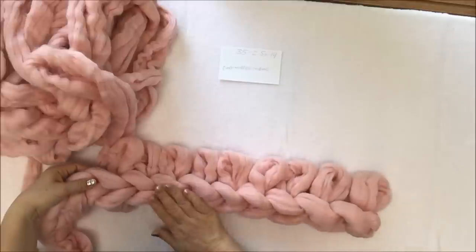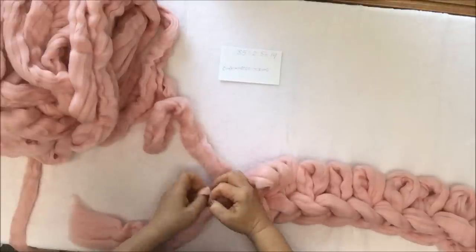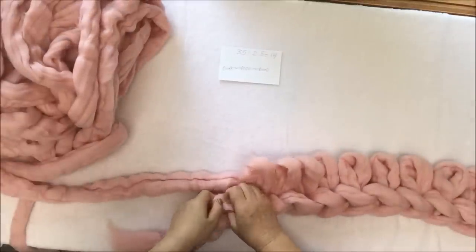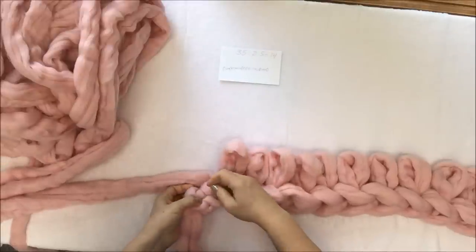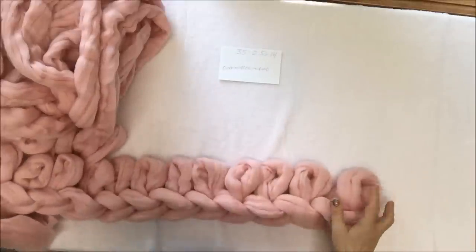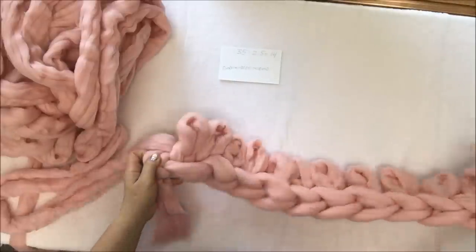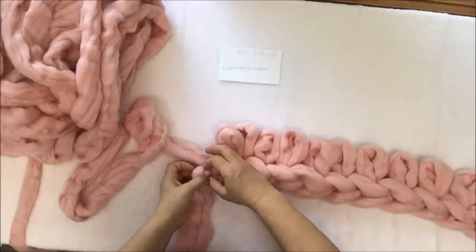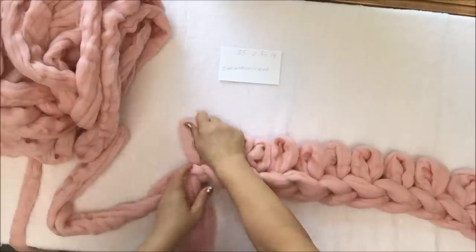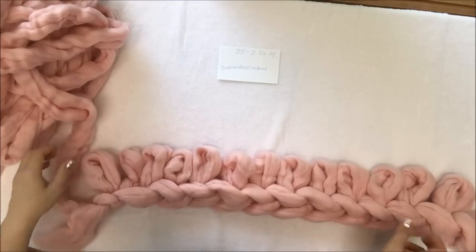Here you can see it already — it's a beautiful chain, so keep working this way until you go through all stitches. Make sure the first row is all knitted stitches. Be very careful with the last stitch — don't miss it, because it's kind of hard to lift but it's still there. Make sure you have 14 stitches, because that's what we need for this blanket.